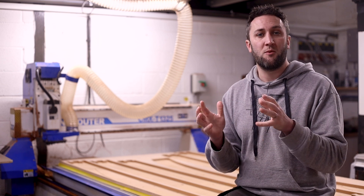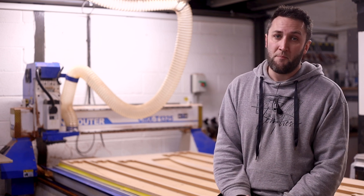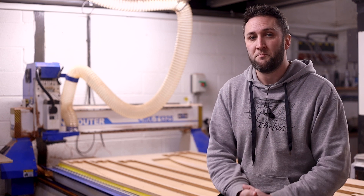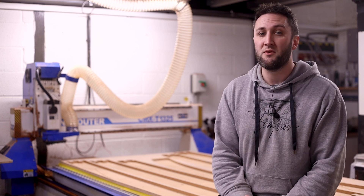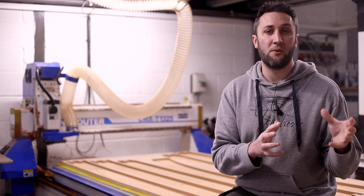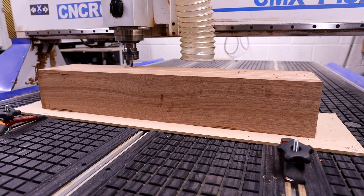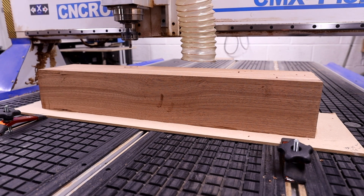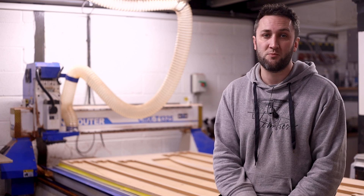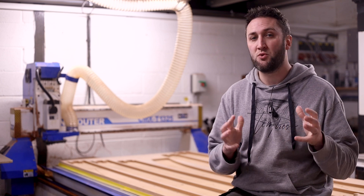The exact same thing applies in CNC router work, however our machines are dumb — they don't really think for themselves and they only do as they're told. Aside from maybe some of the very top end machines, they have no feedback as to what is actually going on at the cutter. If it's smoking and catching fire the machine doesn't know, and neither does it know if the bit has broken off because you've told it to drive through the part at three times the speed it should be traveling.